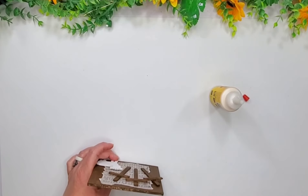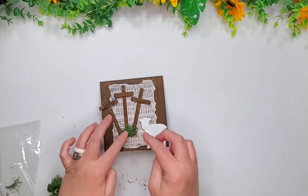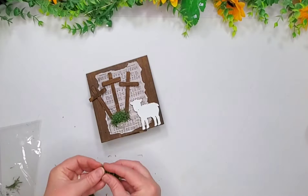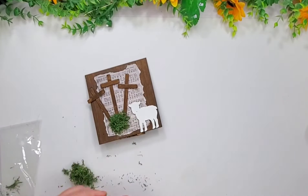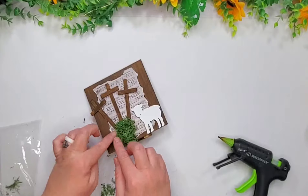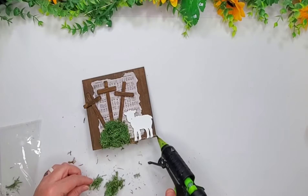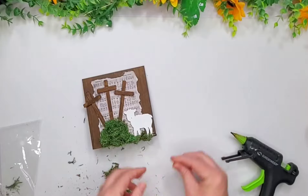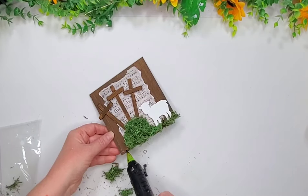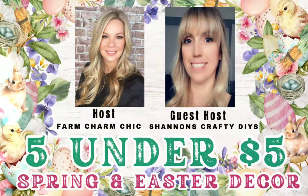So I can make this stand up and that's pretty much it for this first project, you guys. But I didn't like how the crosses were floating in the air, so I just went ahead and grabbed some of my reindeer moss and I will just make like a little mound here at the bottom — like it's on a little mound — on both sides. And then off camera I went ahead and trimmed this up and that's it. So let's talk about today's collaboration with Farm Charm Chic.